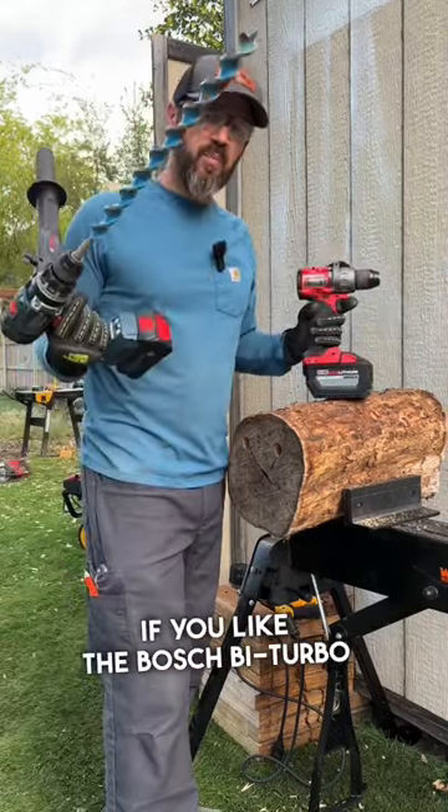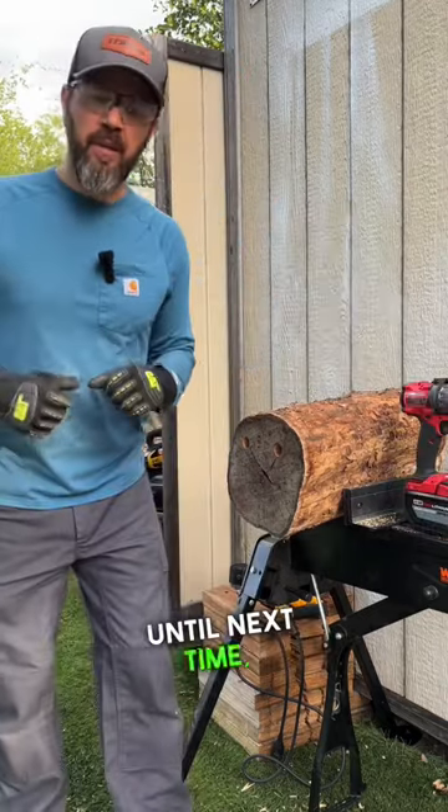Let me know in the comments if you like the Bosch bi-turbo better or the Milwaukee Gen 4. And until next time, I only hope all the best to you and yours.